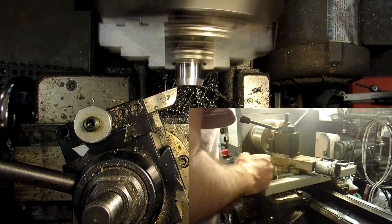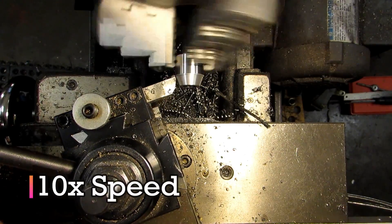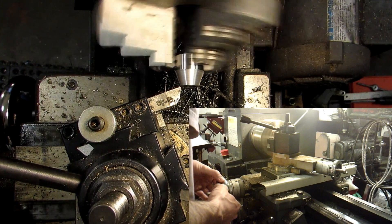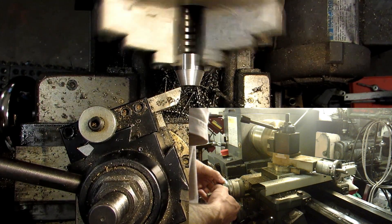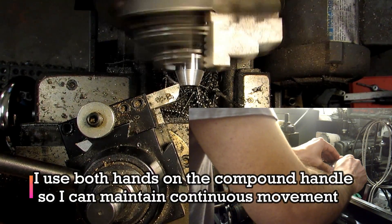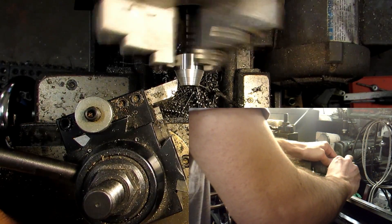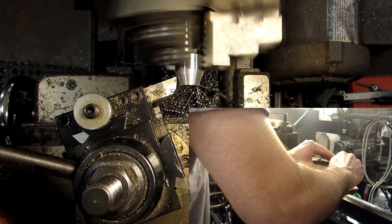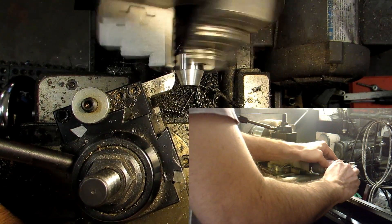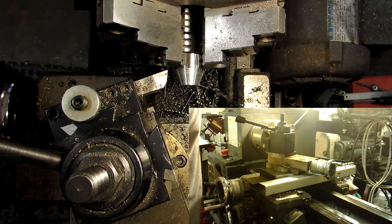On the last pass you want to try to make the compound movement as smooth and continuous as possible. This is going to be my last pass — let's get it down to .625. I'm going to take this nice and slow and try to get as good a surface finish as I possibly can. There we go — all done.